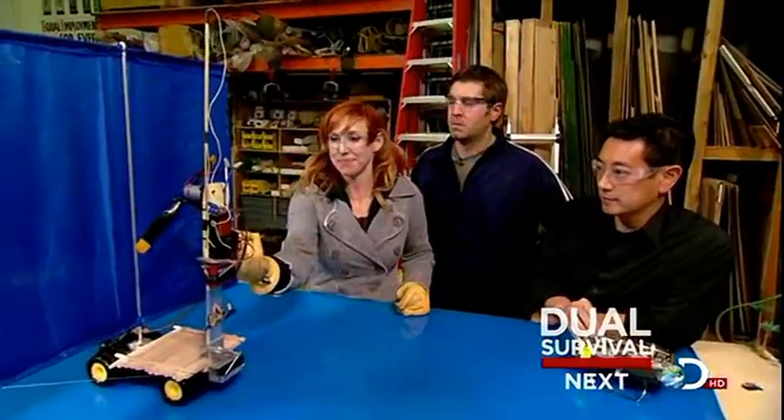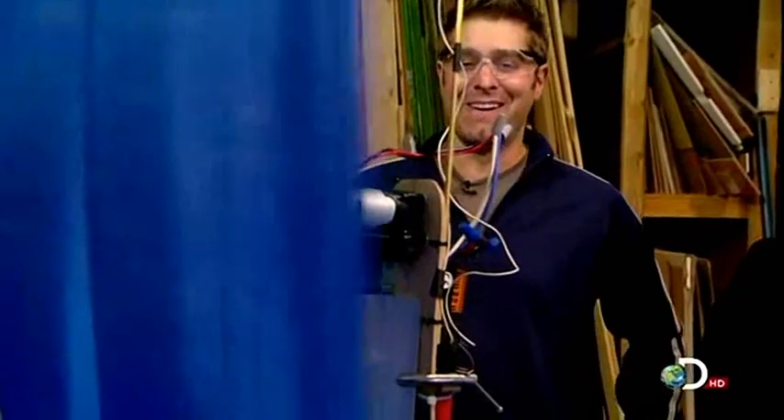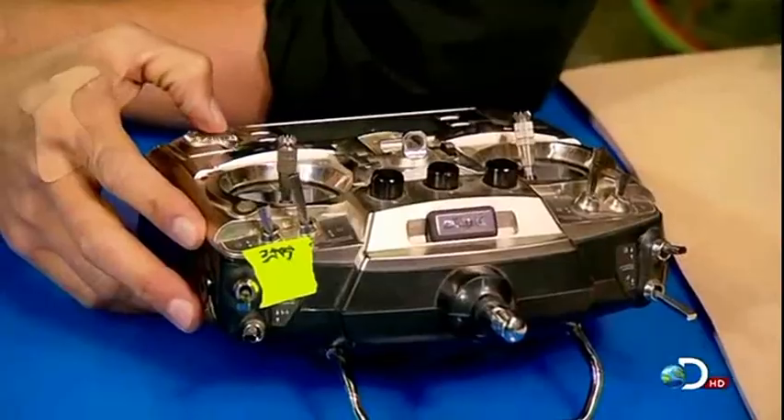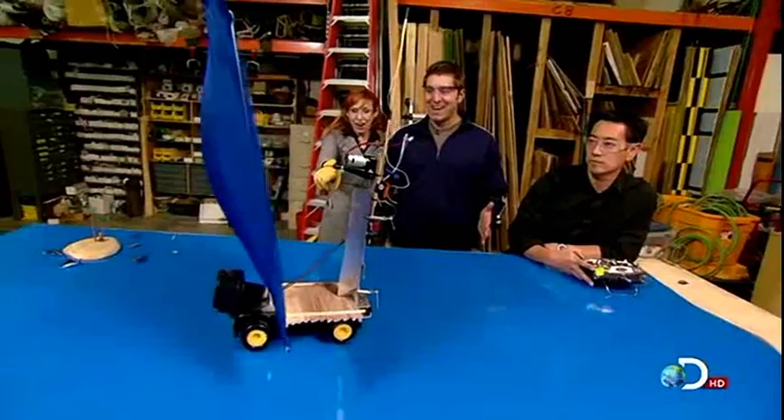Ready when you are. Okay, here we go. It's not going forward at all — the forces are still canceling each other out. Can you dial it up? 100%. Whoa! That's looking scary, it's starting to go. Faster! Moving forward!